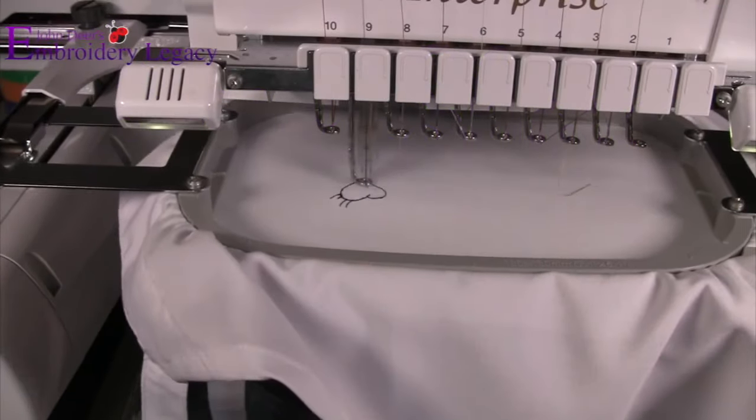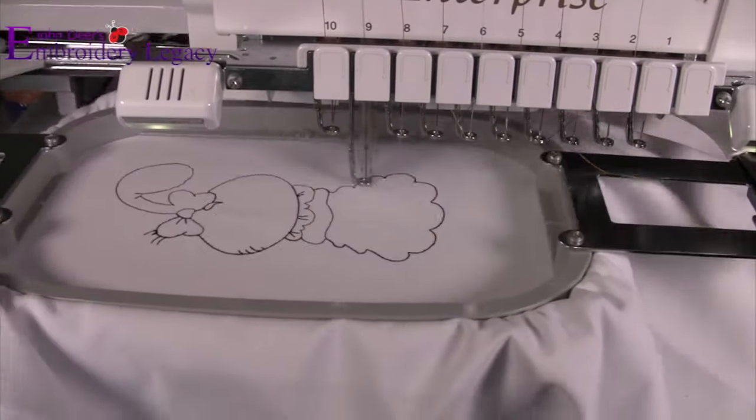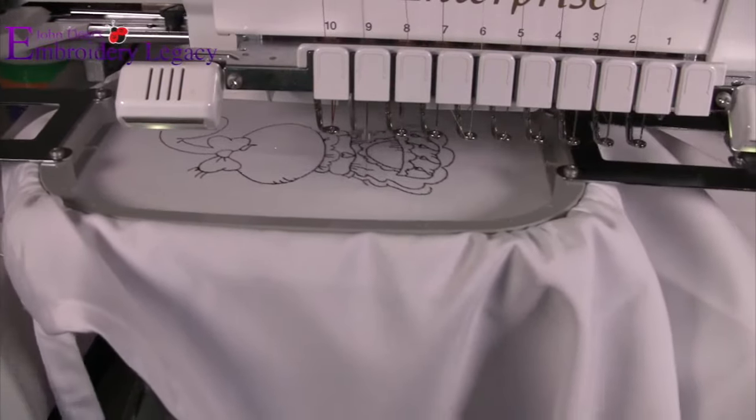For step one, we are going to start by hooping our item that we're going to embroider on. In this example, we are using an apron, and then we're going to simply start by embroidering the first half of the design.